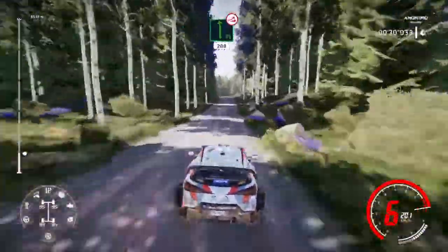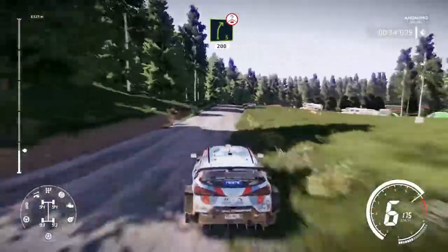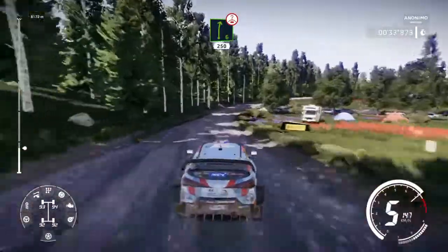Flat left over jump, keep middle. 200. Right 5 over crest, keep in. 150. Right 6 over crest, very long. 250.